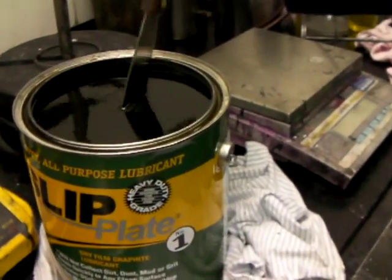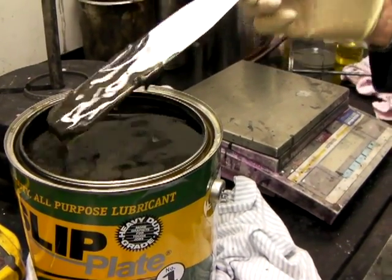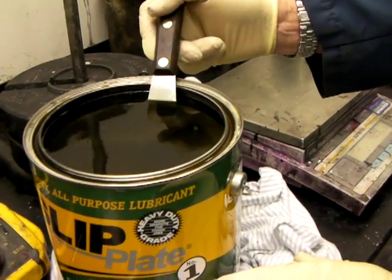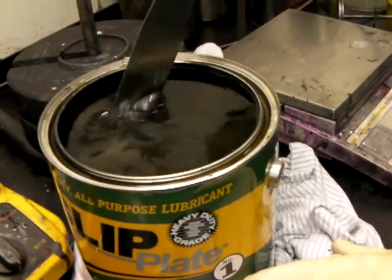And it's been sitting for about a year? I've stirred it up about a year, and it's just fluid at the top, and it's solid — like a solid, complete separation of the resin, and I think solid additives at the bottom.